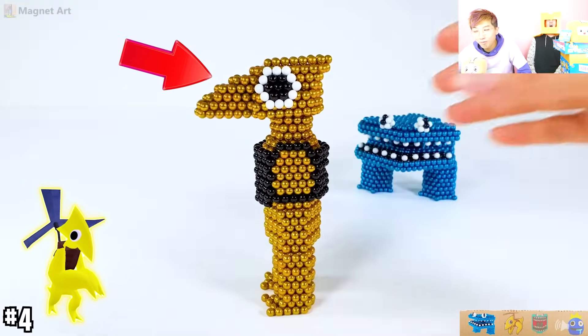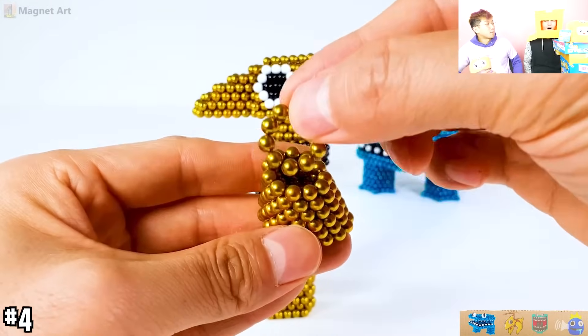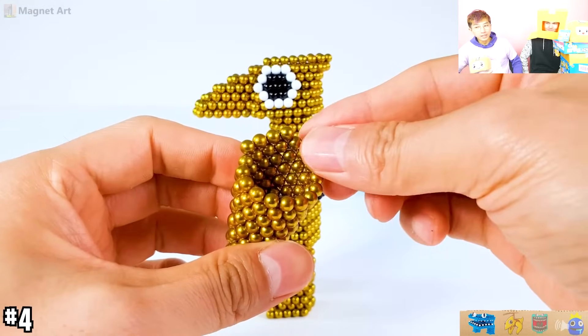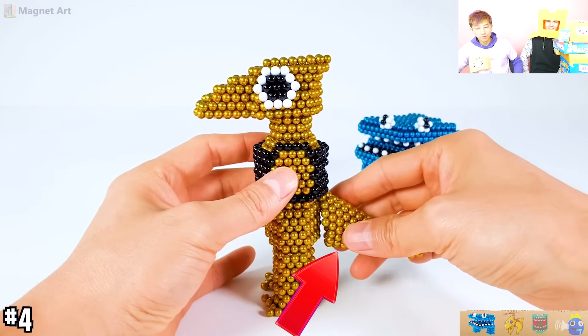Whoa! Look at yellow rainbow friend. Yellow rainbow friend is so crazy. What's so funny? Wow. Are those the arms or the tail? Oh, it's the tail.